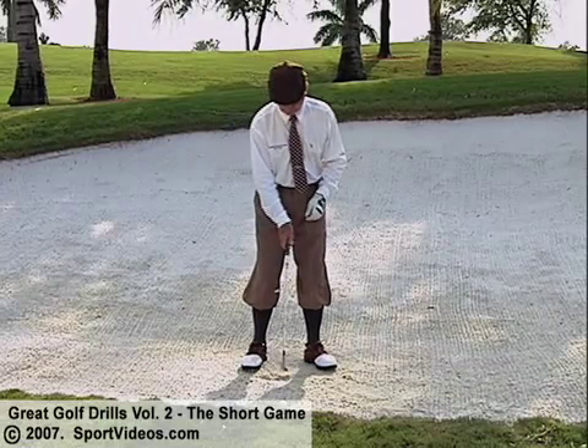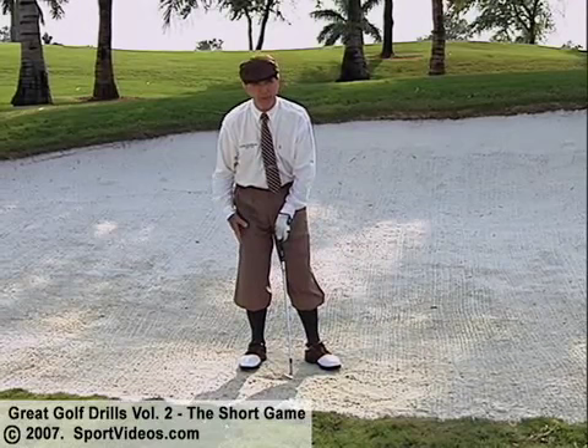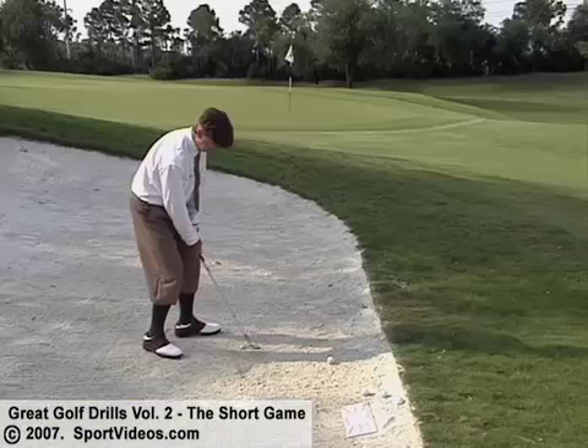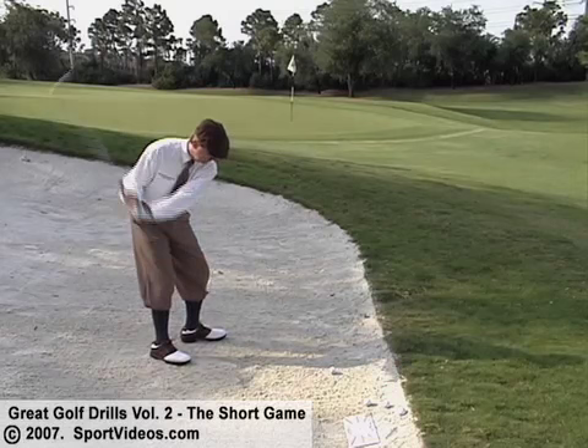We set the face a little bit open, and we set the shaft not forward but a little bit backward — more vertical. Now I'm going to get a splash out of it. That's the first thing I teach people: stand over here, take a practice swing, and splash sand out onto the green. Just take it back and splash sand forward.